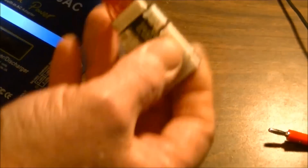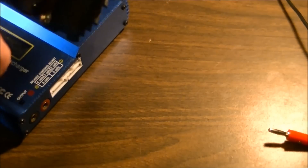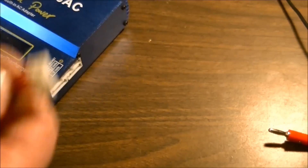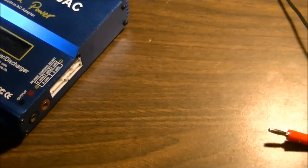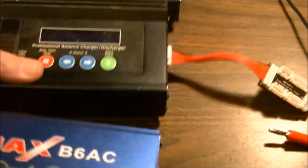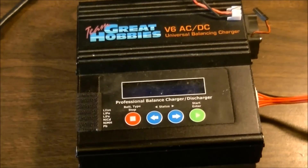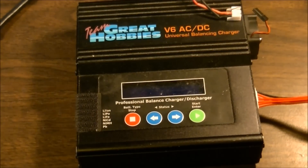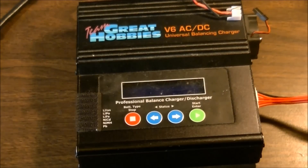I actually like the IMAX better because the ports are built right into the side. With the other one you've got this cable, so if you damage the box you have to get a new cable or modify your battery plugs — and there are videos on how to mod that. I believe in using the proper connections so you don't have to mess around, because a lot of people try it and bugger it up.